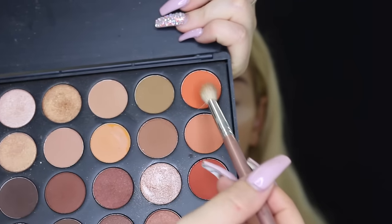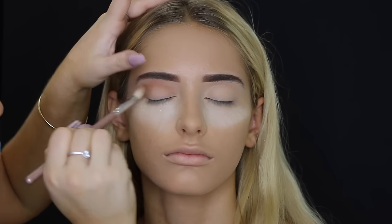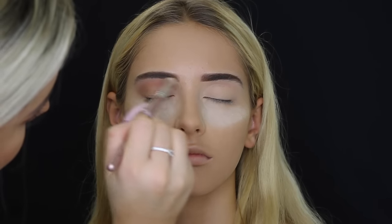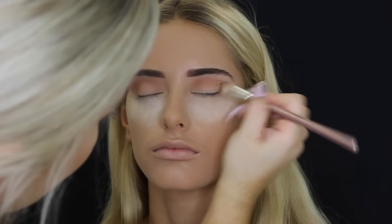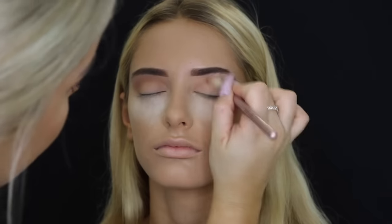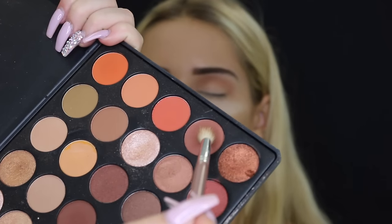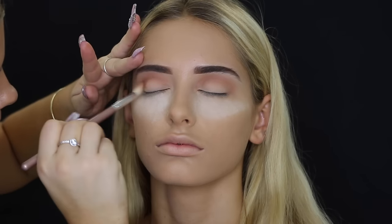Then taking a gorgeous bright orange color, I'm just using that also in the crease as well. Then taking a brownie-red shade, I'm also using that in the crease just to give it a little bit more definition.